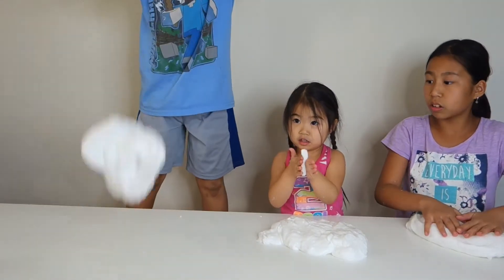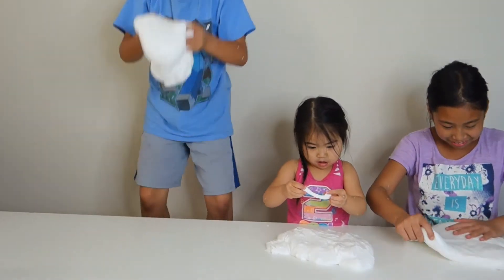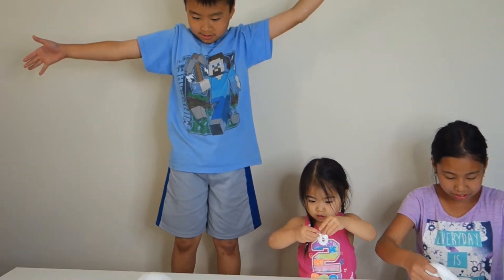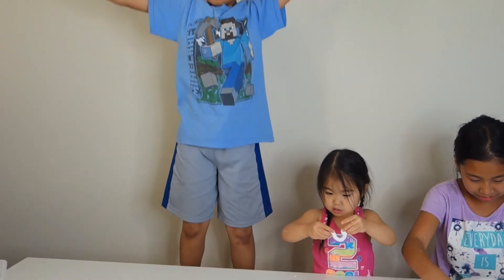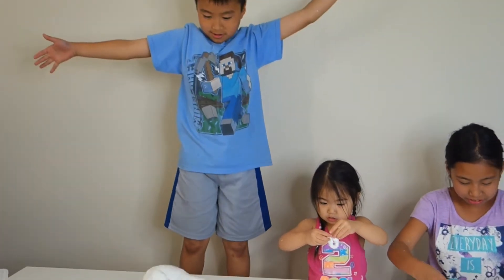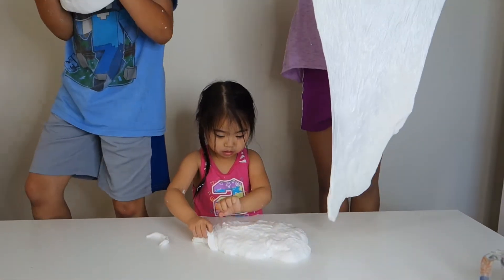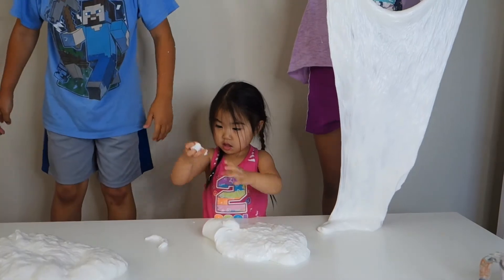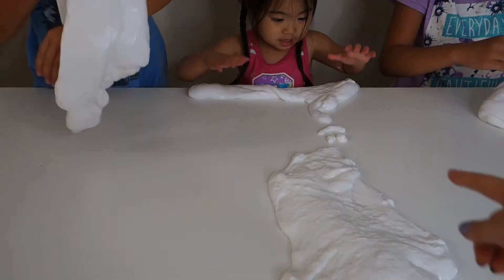Listen to this — whoa! Three, two, one — whoa, it's loud! Sophie made a happy face. Look at our slime, it's so stretchy!